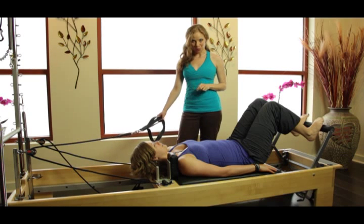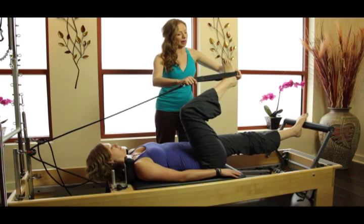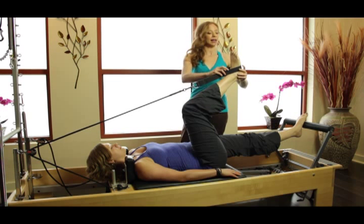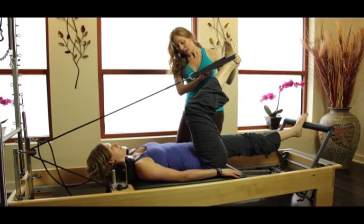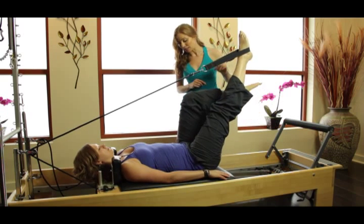We're going to do single leg footwork. Go out to straight legs, Kim, and let's put your right foot into the strap. I always like to have the strap really in the heel cup of the foot so that the energy from the spring transfers through the bones of the leg. Now, put weight into this leg and let's bring your left leg up into tabletop.